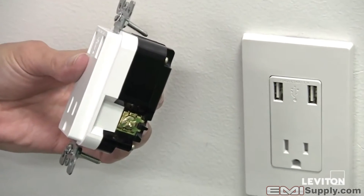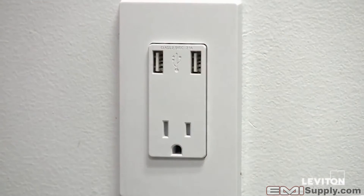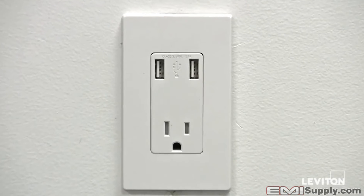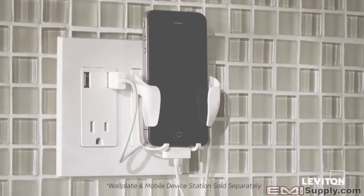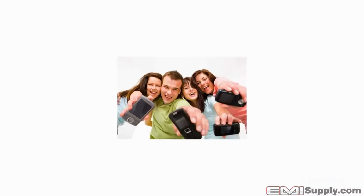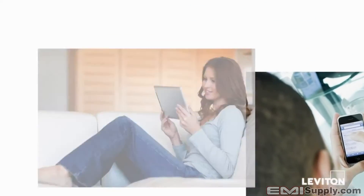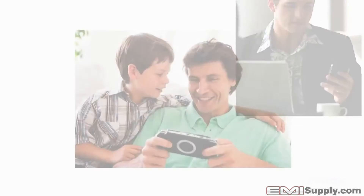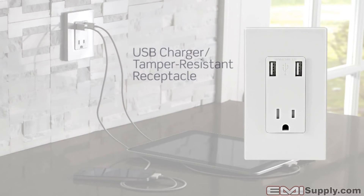The Leviton USB charger tamper-resistant receptacle is UL listed and fits perfectly in a standard wall box. It uses standard Leviton wall plates, complementing the other devices in your home, and is compatible with other Leviton accessories including the mobile device station. For a convenient and quick way to charge your iPad, iPhone, Galaxy tablet, Blackberry, or any other electronic devices, the Leviton USB charger tamper-resistant receptacle delivers.